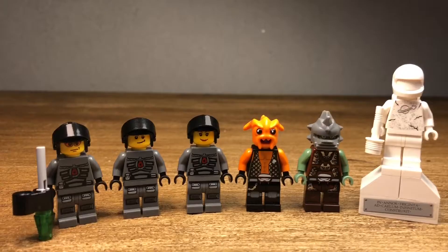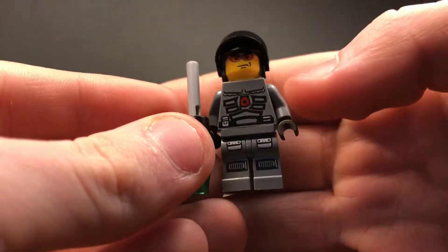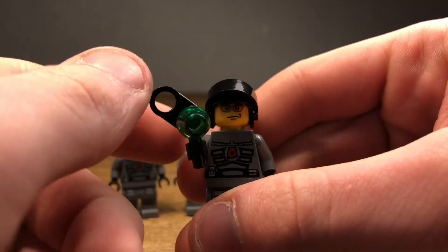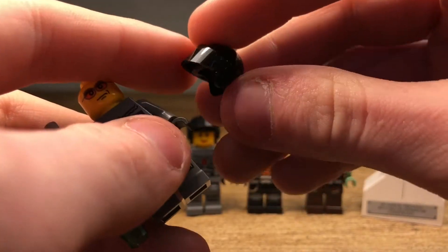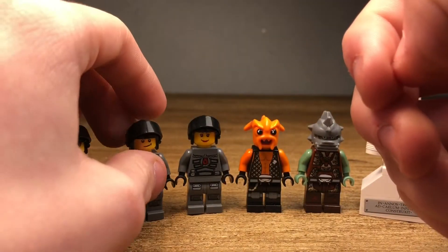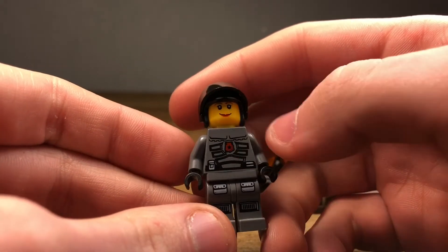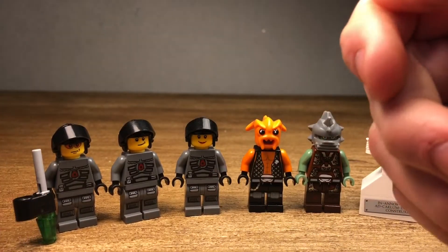Here are all the minifigures included in this set. We technically have five if you don't count the statue, but I threw it in anyway. We have three Space Police officers — pretty much all the same but with different face printings. This guy has a generic Space Police printing with a walkie talkie in the back. This guy comes with a flick fire missile. This guy has shades but does not have a double-sided face. We have the black helmet — very iconic for the Space Police lineup — and this guy just has a smiley face. The only female Space Police officer we ever got throughout the whole lineup comes in this set. She has a generic smiley face, and the other face is her being concerned or worried. That's pretty much it for all the Space Police officers — nothing really new, but it's cool to get three of them.